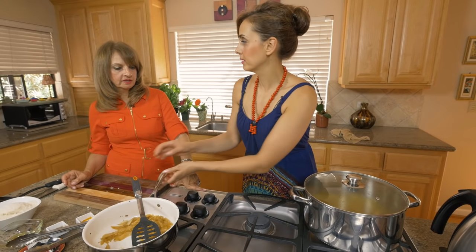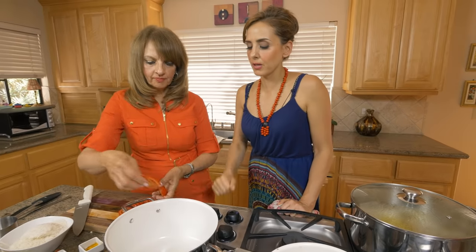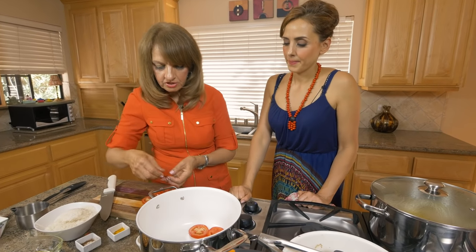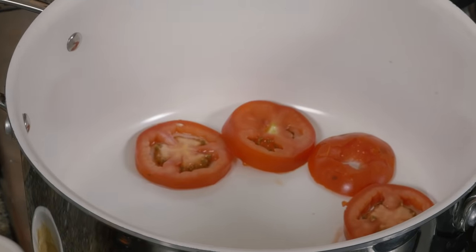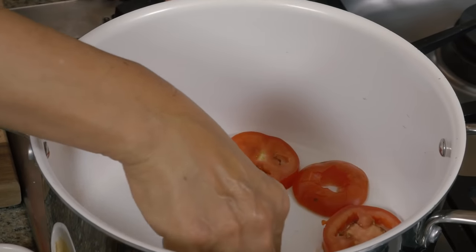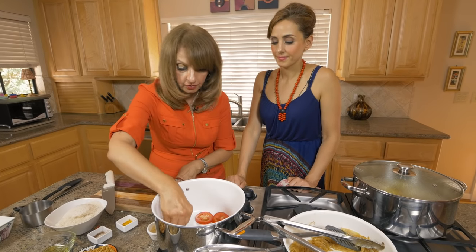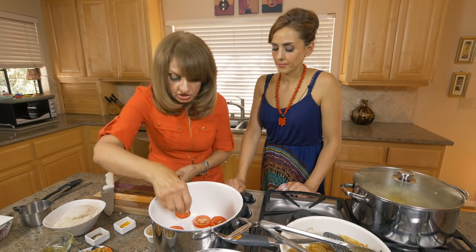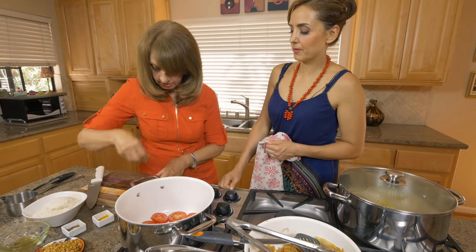Mom, tell us why we need to line the pot with tomatoes on the bottom. We put tomatoes because: A, they give a good flavor; B, when you put it upside down, the rice won't stick to the pan; and C, it looks pretty — it's very colorful when you invert it. Those are good enough reasons.